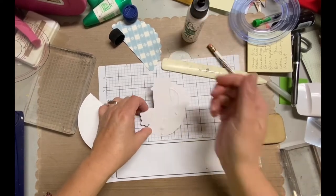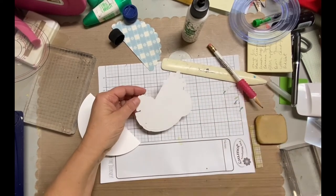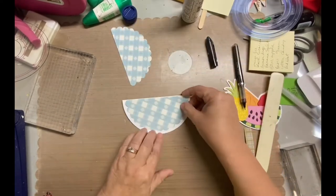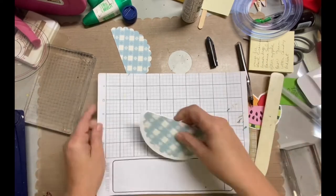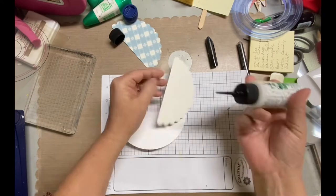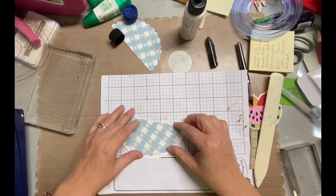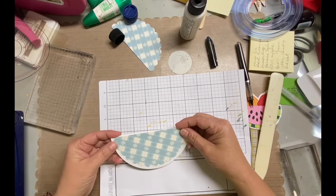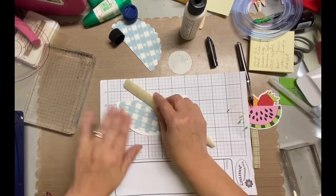I do videos two times a week. One will always be scrapbooking, and one will be whatever it is I'm creating in the Command Center, which is the name of my blog and my craft room. So if you're not already a subscriber, please hit that subscribe button down below. And if you have any questions or comments, definitely do that below as well. Give me a thumbs up if you like this video or how it's going so far.